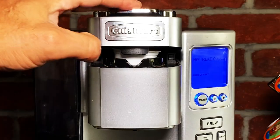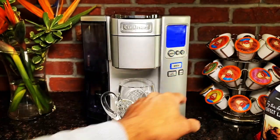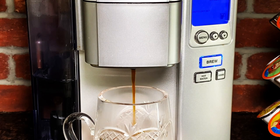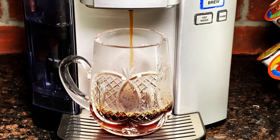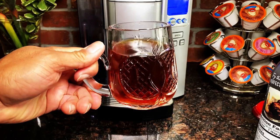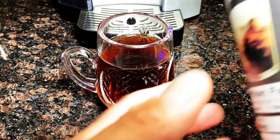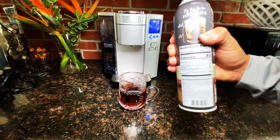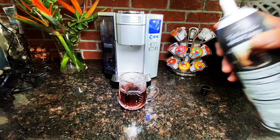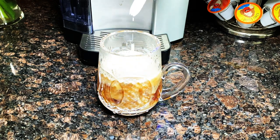We'll bring in our mug, nice and fancy. There we go — now I have a little bit of room for the creamer. Directions say shake the can well four times before use. We all know how to use Reddi Whip: flip the can over, squirt this beautiful cream into our coffee, and make the perfect latte. Cheers!